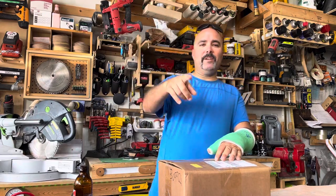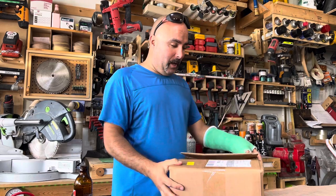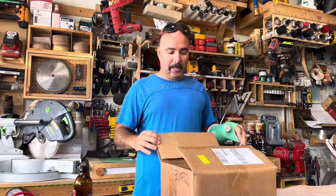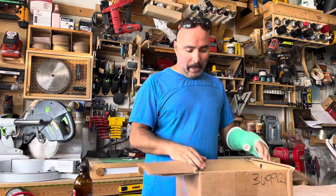Happy Canada long weekend everybody! I just got a surprise box here that blew my mind. I was not expecting this this fast, so I gotta open up and share with you guys.